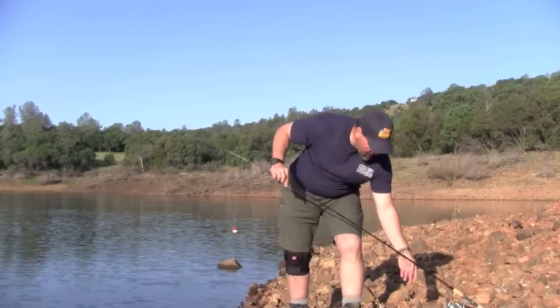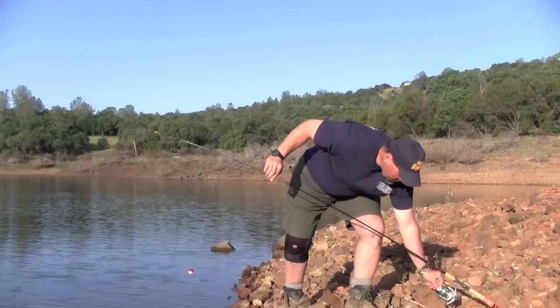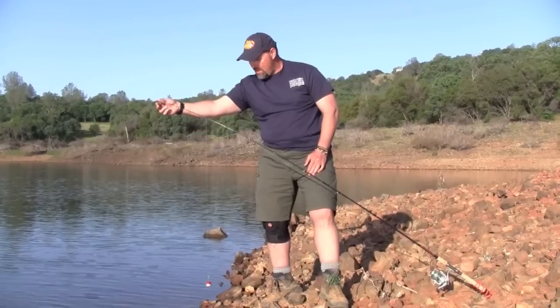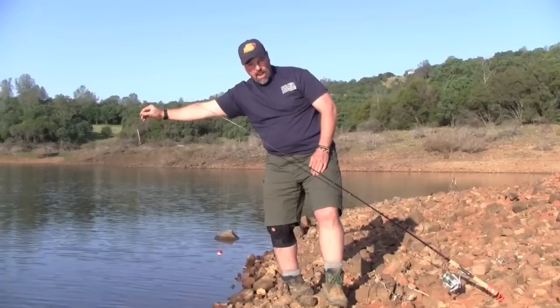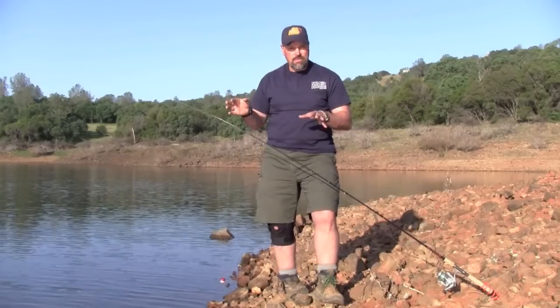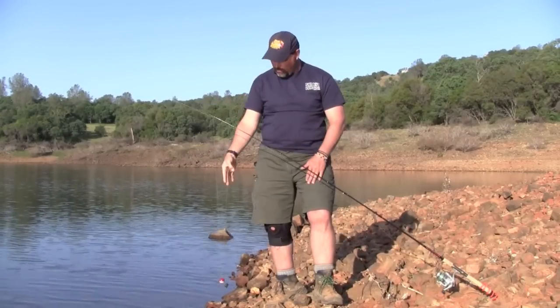Pull a little line out of the reel — the drag is kind of tight, I'll probably loosen that up a bit. When a trout comes along and takes that bait, we'll see that bobber move up towards the rod. He'll be able to swim off with the bait in his mouth without feeling any resistance. When that bobber gets up to the rod, I pick up the rod, light hook set, the bobber falls off, and it's fish on.